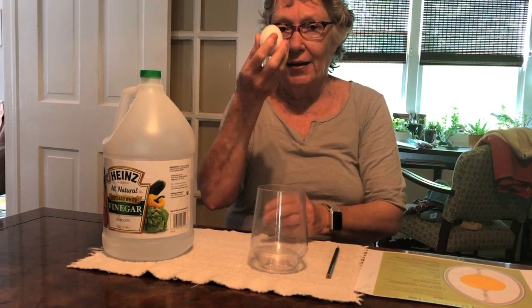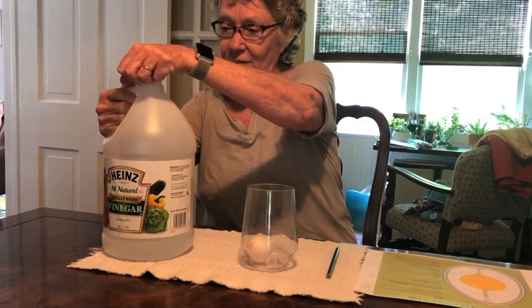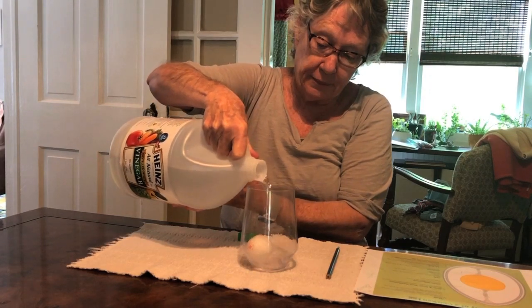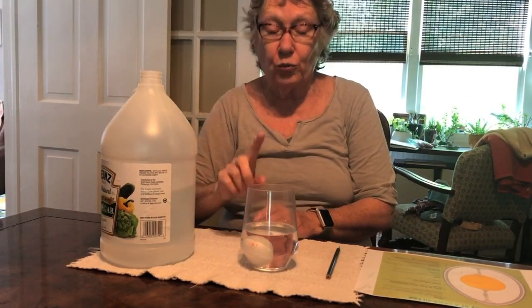I'll show you how we can bounce it, and then I'll cut it open so you can see that it really is not hard-boiled. So we're going to watch the reaction that this vinegar has on this egg shell. I'm going to put the egg gently into the glass — just any clear small glass — and make sure that I cover it with the vinegar. Okay, it's covered. 24 hours from now I'll be back to show you the magic of the bouncy egg.